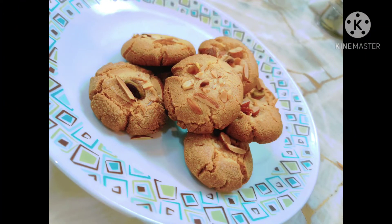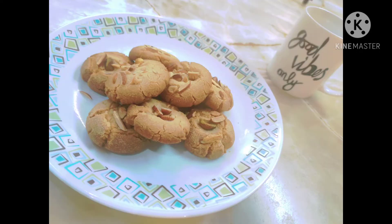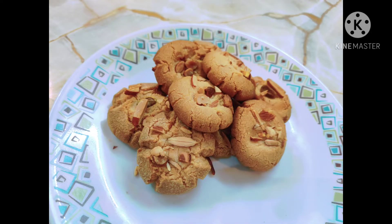In this winter, we prefer hot drinks, right? Tea, coffee. Yes, these are the best cookies to have along with tea. Let's check out the recipe.